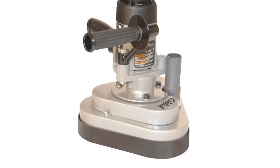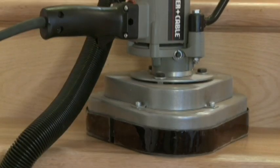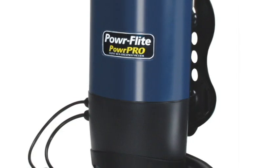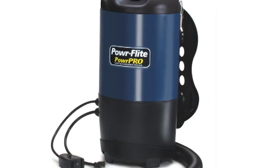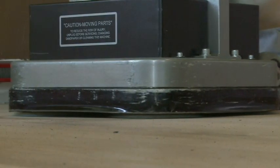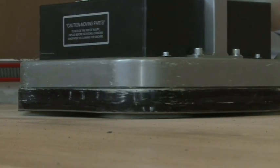The Pro Mini has taken the same patented design and shrunk it down for use on stair treads and as an edger. The PowerFlight PowerPro Backpack helps make cleanup a breeze. If you need to level, sand, or buff your wood floors, the Pro Sander is your machine.